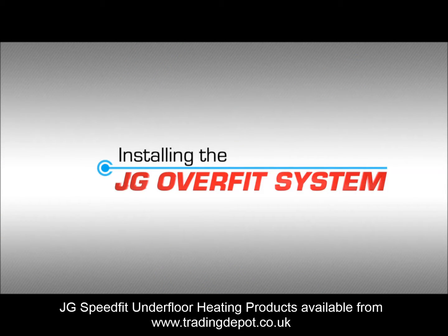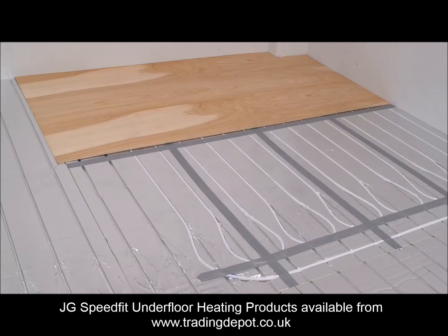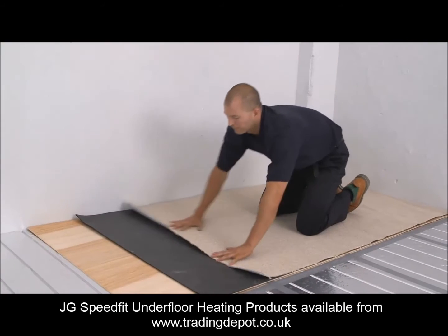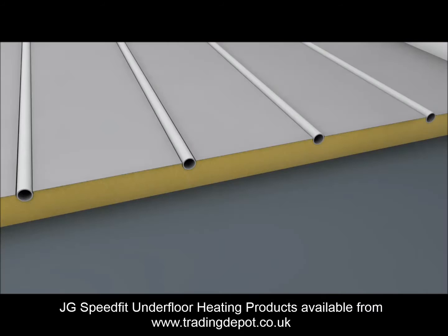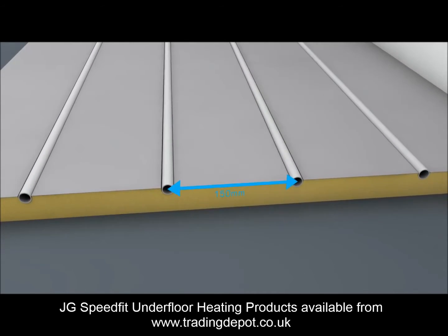JG Overfit System. JG Overfit is a lightweight insulated panel with high compressive strength. It's intended to be used with lightweight floor coverings such as laminate, engineered wood and carpet. It can also be used over existing concrete flooring. The boards use 15mm pipe at 150mm centres to create a highly responsive system.